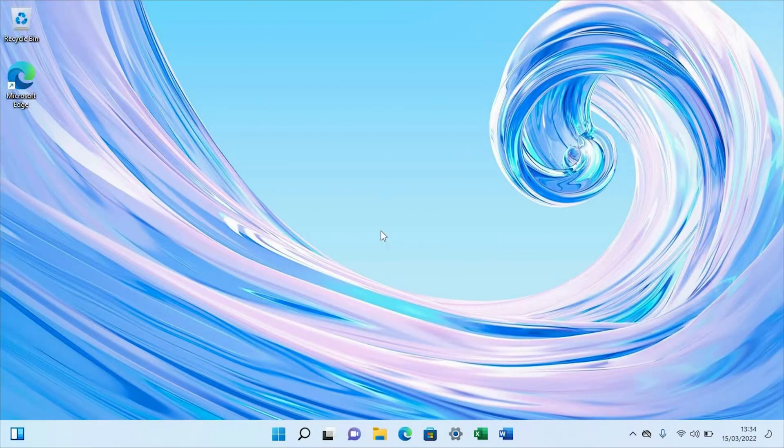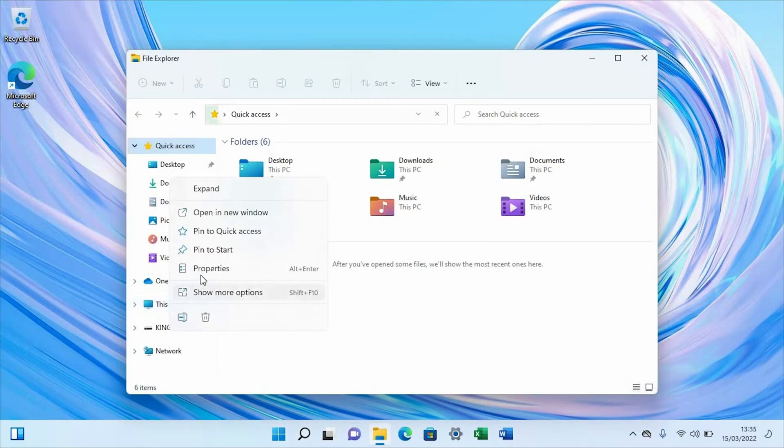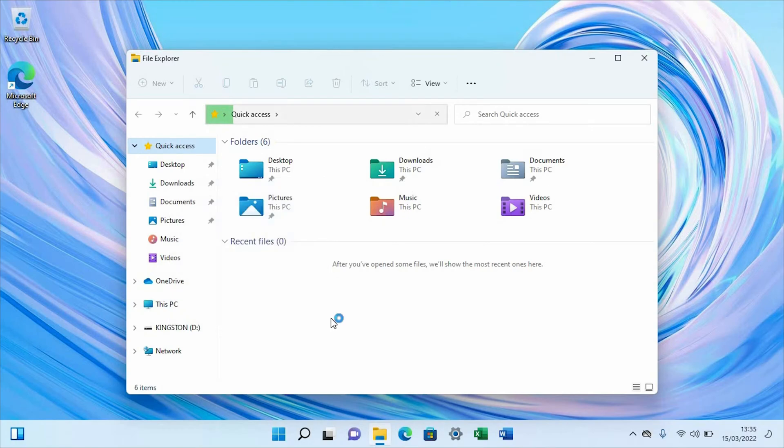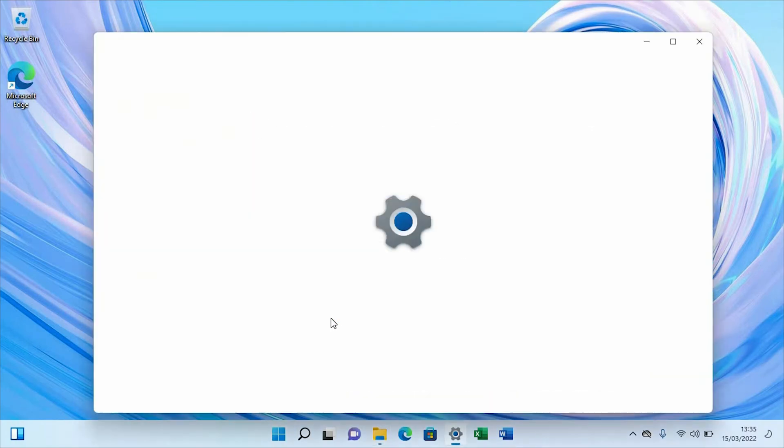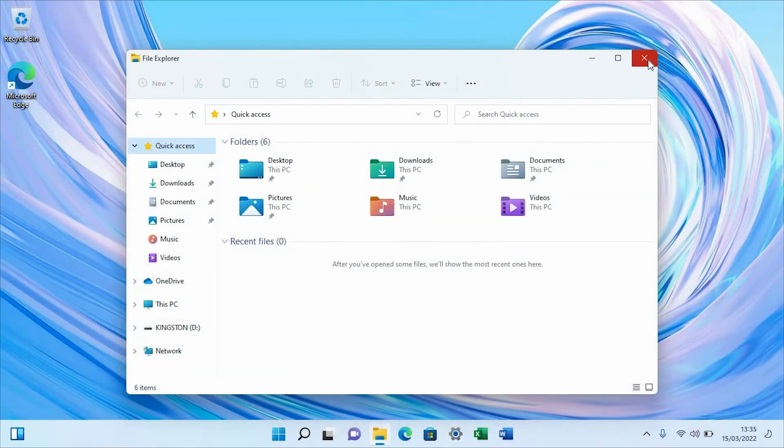We're in Windows now. I'm going to go to 'This PC' just to show you that 32 gigs is in there and working with no problem. There you go — HP EliteBook 840 G3 with 32 gigs of RAM. If that was helpful, press the thumbs up and like button, subscribe, and have a good life — bye bye!